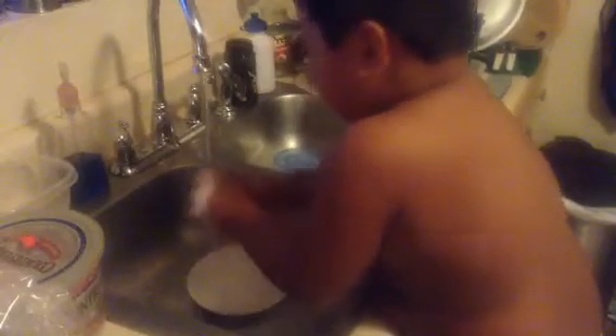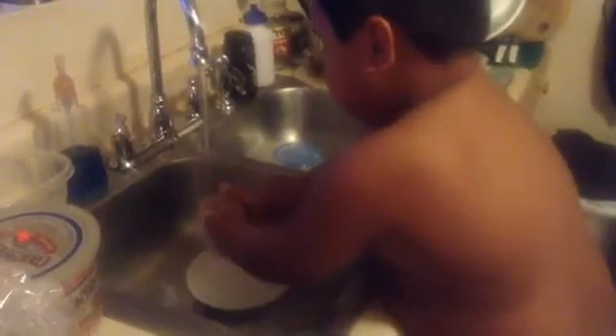Put the sponge back in the bowl. Turn the water on. You didn't wash it good? Put it back in the bowl.